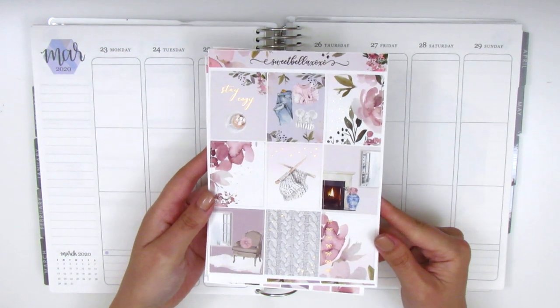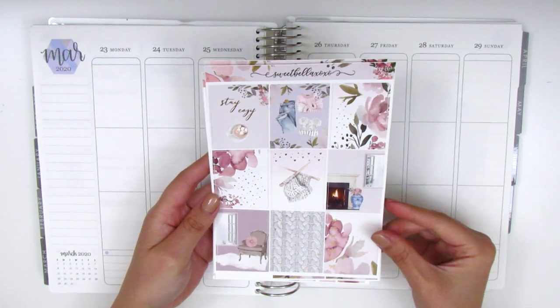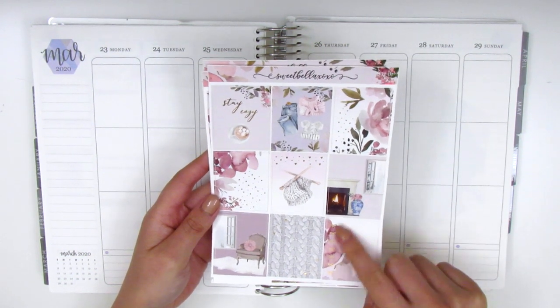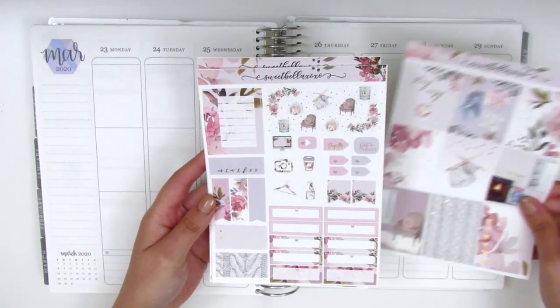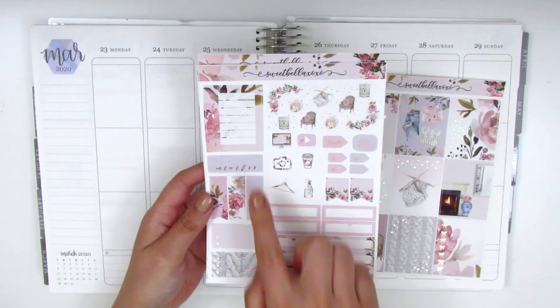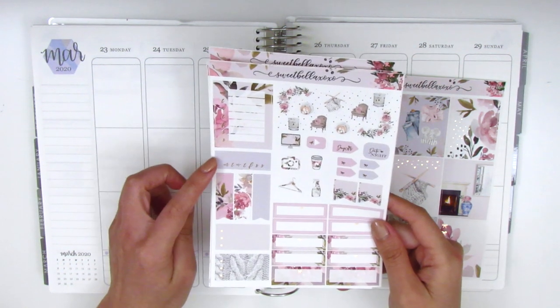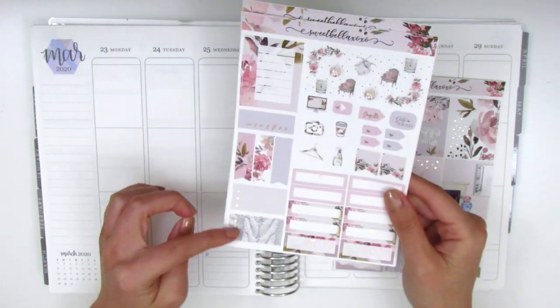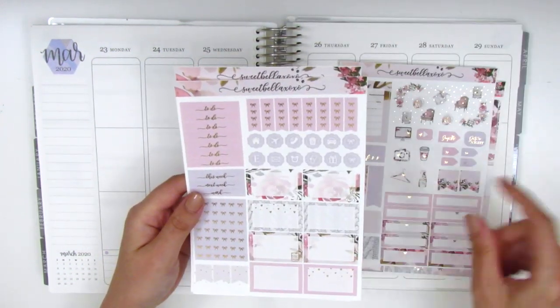This kit is in a rose gold foil, it's really pretty and really cozy and homey. We've got eight full boxes and then this one here is a bow checklist. In the bottom corner on this page we have some deco and some functional icons — we've got some boxes, a Monday through Sunday box, a habit tracker, some flags, and then these three circle checklists.